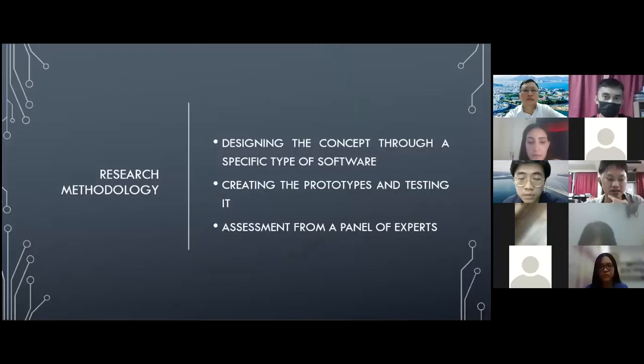I will design the tool using a specific type of software. In my case, I am using AutoCAD 2021. I will then create a prototype and test it a few times so that I know what to improve.